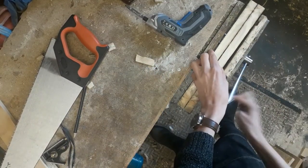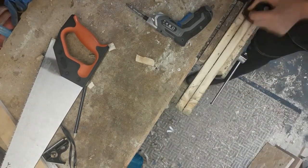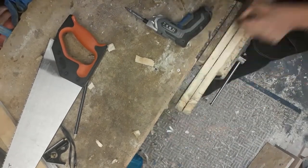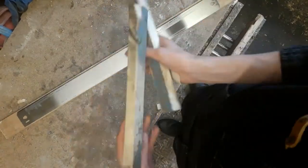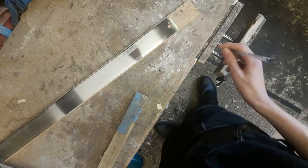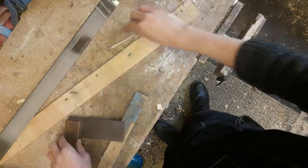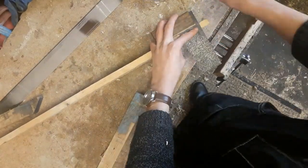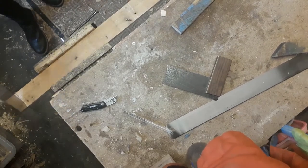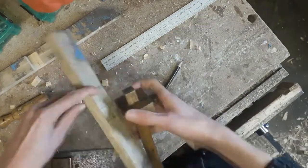I could then make sure that both pieces were at the same width. I could then work out what dimensions I wanted the center stretcher to be, and once again I used a hand tool to cut it down. I also had to rip it down to width, but that took quite a while so I won't show that.